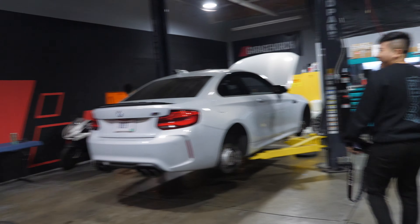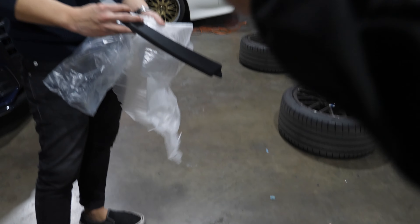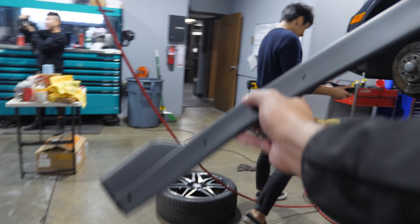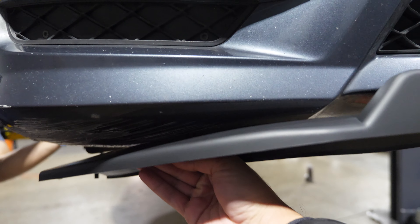Moment of truth. I hope it doesn't look all jank. It takes three people. Wait — this is the front! This is the front splitter! Can we put this on today? It's in three pieces — I thought it would look like carbon but it wasn't actually carbon. So it's a Vintaz one piece — oh, that's how it works.